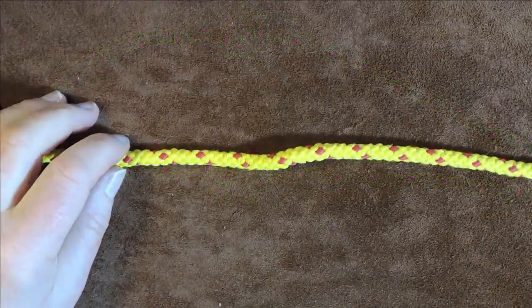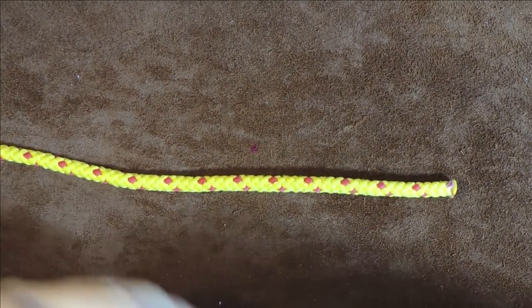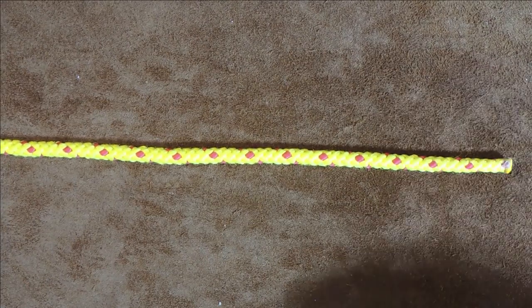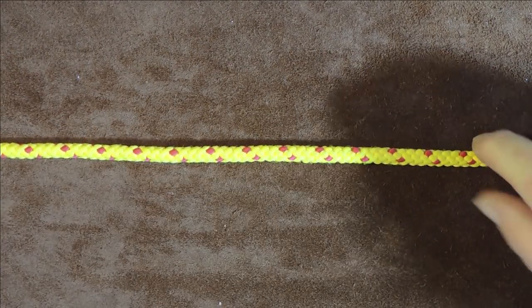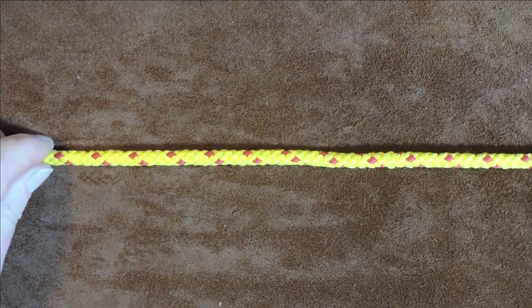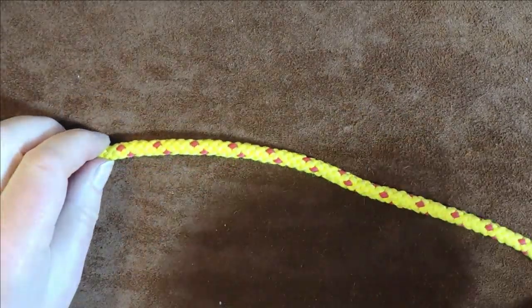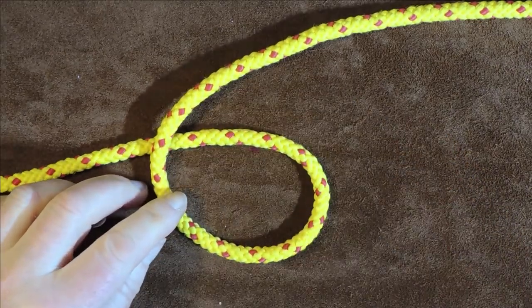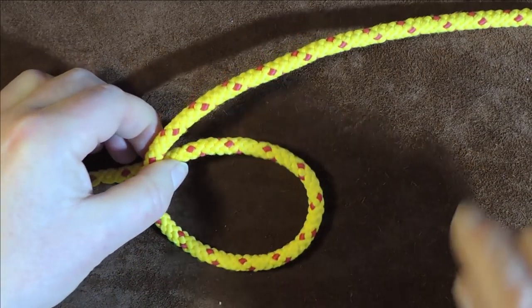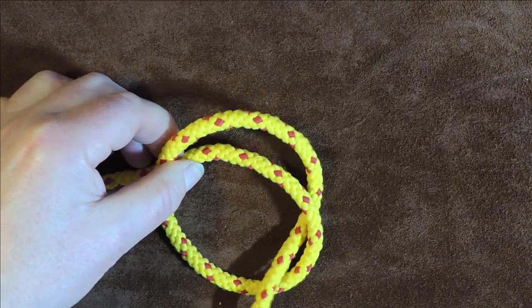This time we're going to do three turns around instead of two. Instead of the double overhand loop we're going to do a triple one, and it's exactly the same process. To the right is my working end — pull a little bit through because we want a fair bit of cordage for this. Then I form a loop, like this, and like this.